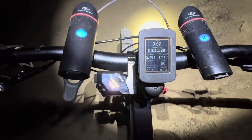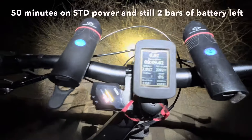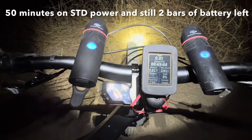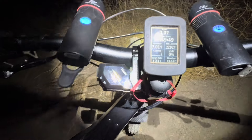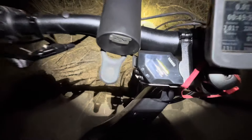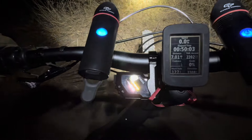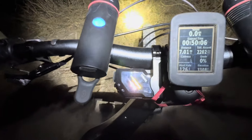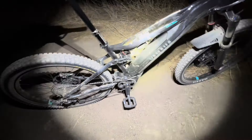Made it to the top of Tombstone trailhead. We're at 7.7 miles, 49 minutes, 2200 feet of climbing. It never dropped down to one bar of battery — still at half power. Well, a portion of half the battery power, not enough to drop it to one. Super happy with this Yamaha — great bike.